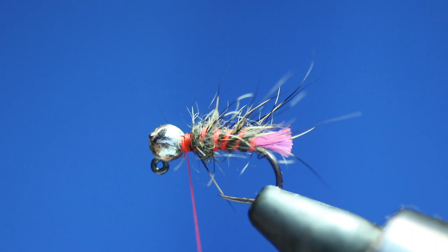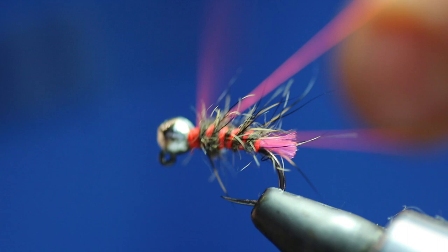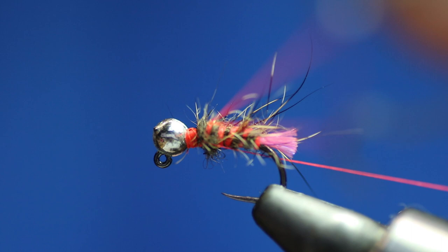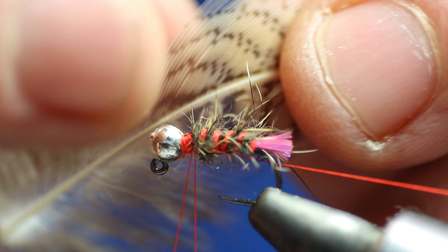So now we're going to make our loop — tying the loop in, then spin the bobbin around the loop a couple of times and tie it off. Put the bobbin holder to the side and get the dubbing twister. What we're doing is creating a triangle with the dubbing twister, and I'm going to put a bit of wax in that wee triangle. Now for the partridge feather — we're going to prep it by taking off all the flue, all the fluffy stuff.